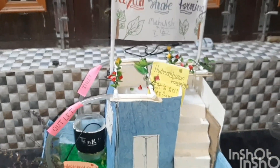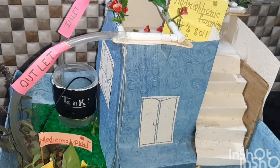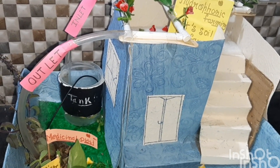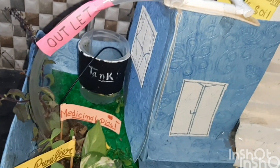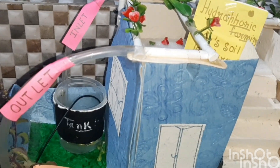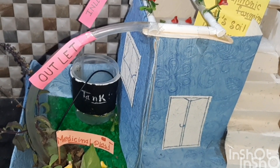Now I am telling how it works. We mix nutrients in a water tank, which supplies water to the terrace garden through a pipe. After supplying, the leftover water returns to the organic garden or back to the tank after filtering, if the organic garden is not available.